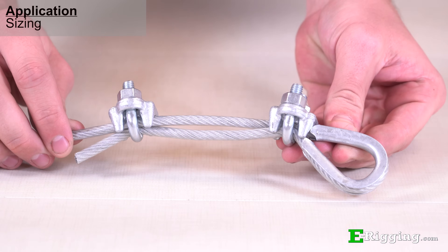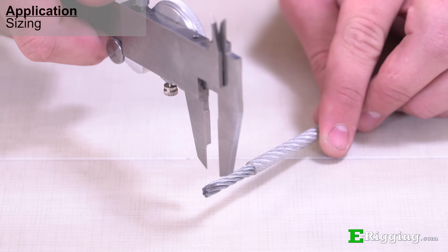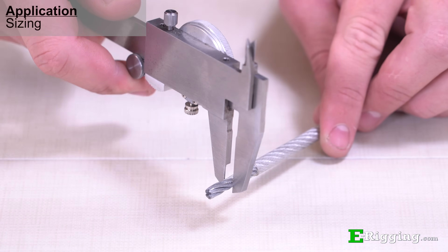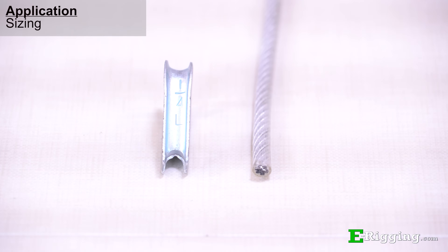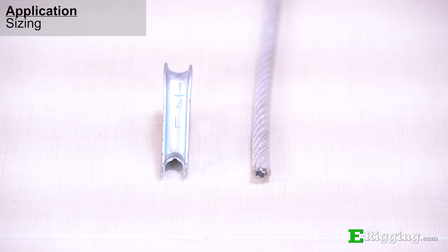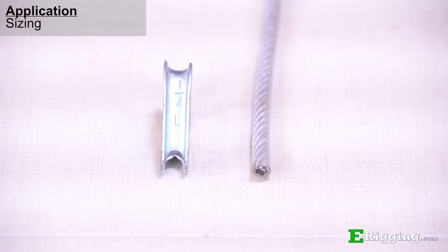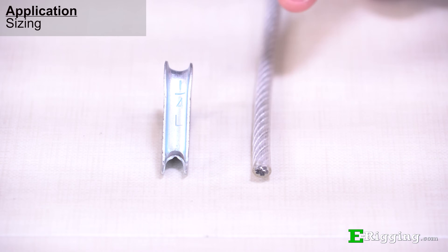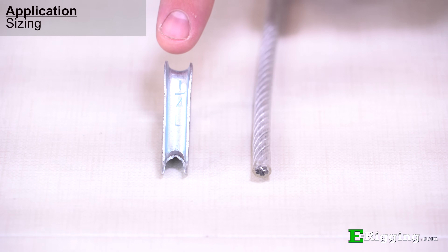The size of vinyl coated cable may be confusing, as some manufacturers measure different things. E-Rigging lists vinyl coated cable by the cable diameter, and the coating adds a little thickness. The finished or final diameter is listed on the product pages on our website, and it typically coincides with the next size larger thimble. For example, 3/16 inch vinyl coated cable is coated to quarter inch diameter, so use a quarter inch thimble.